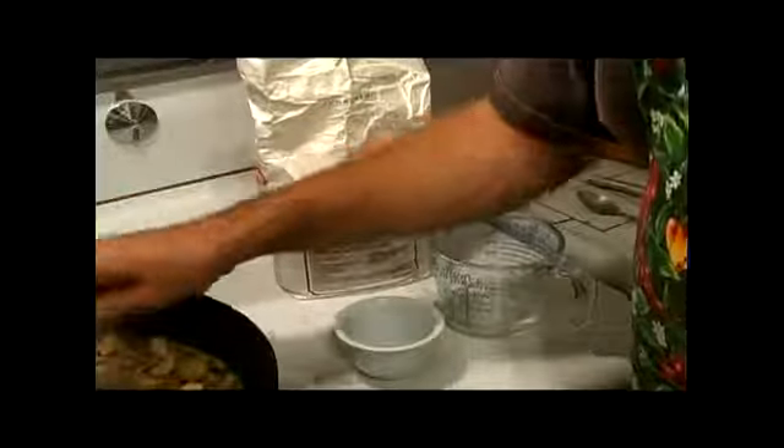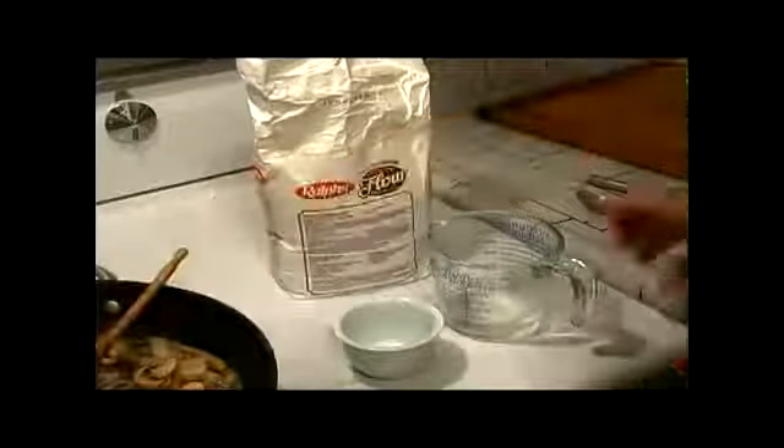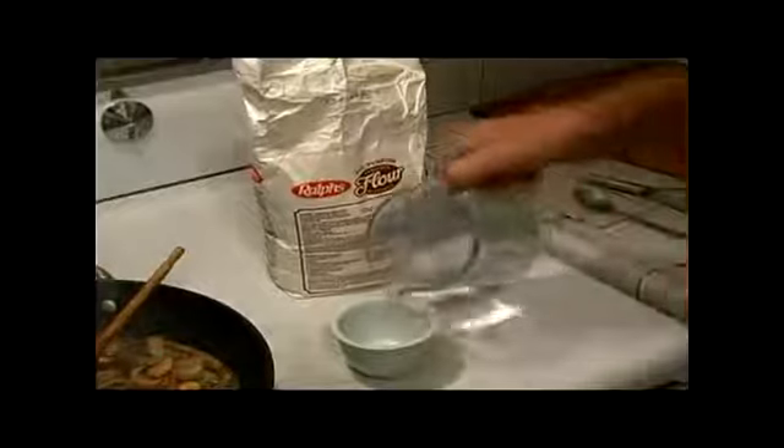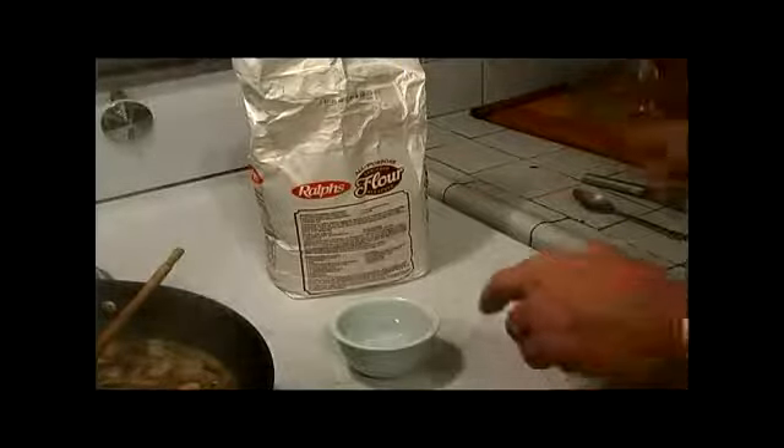In this case, you can take some of the beef broth back out, or you can just use water. We want to use about a quarter of a cup here — just put it on the side. You don't want to put flour directly into the broth, otherwise it's going to make lumps.